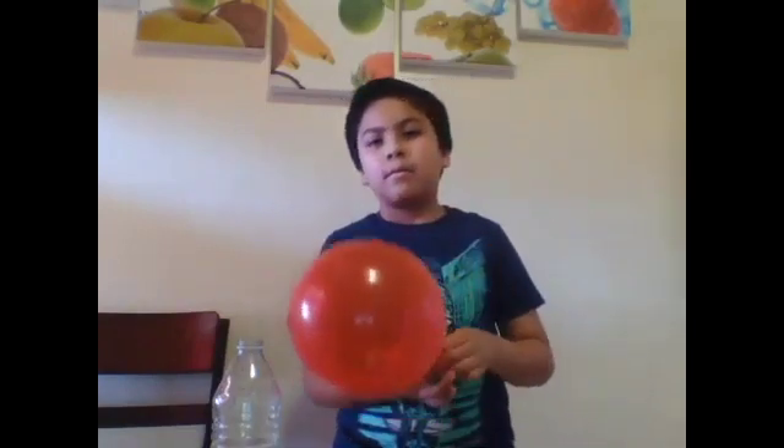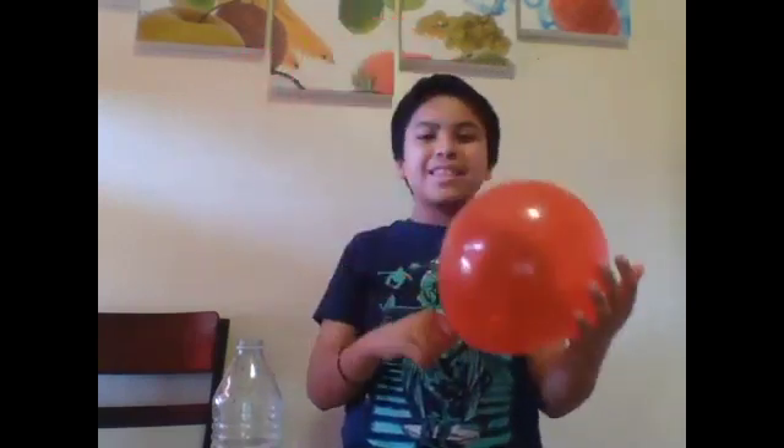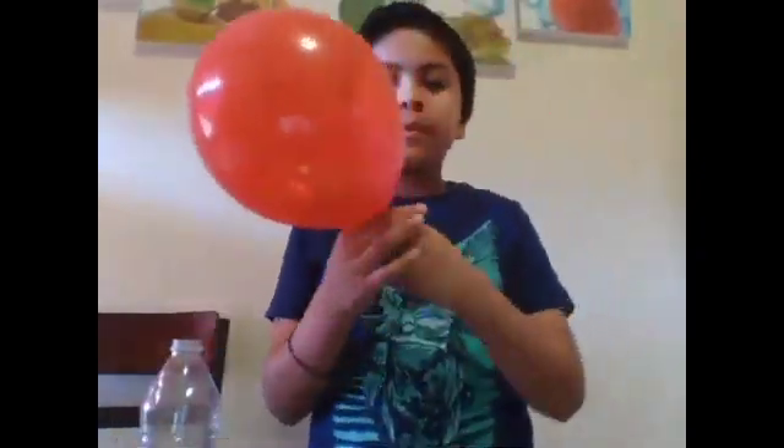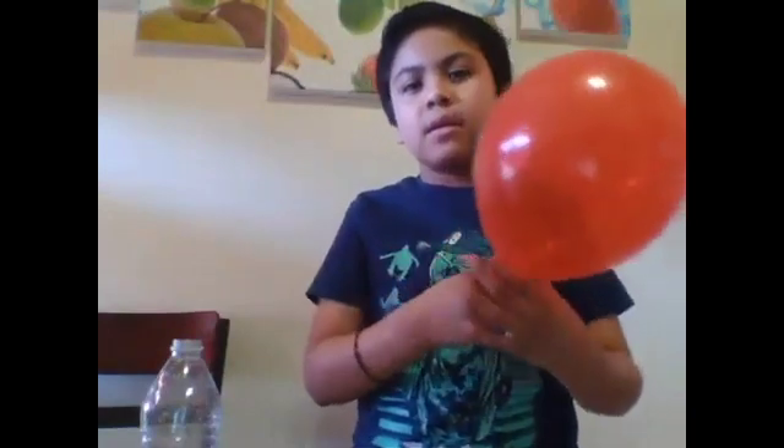Thank you for watching my video. Thank you, I love you, and be safe. I have a balloon to play with. Just look at the water — all bubbled up — and look at the balloon. There's still water inside left. Thank you for watching my video and bye!